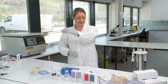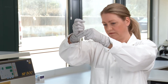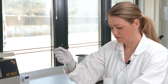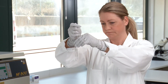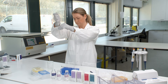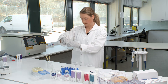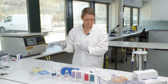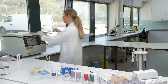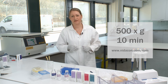Now take a clean pipette and pick up your pellet and re-suspend it into the washing medium. The washing medium is now ready to be centrifuged, this time at 500 g for 10 minutes.